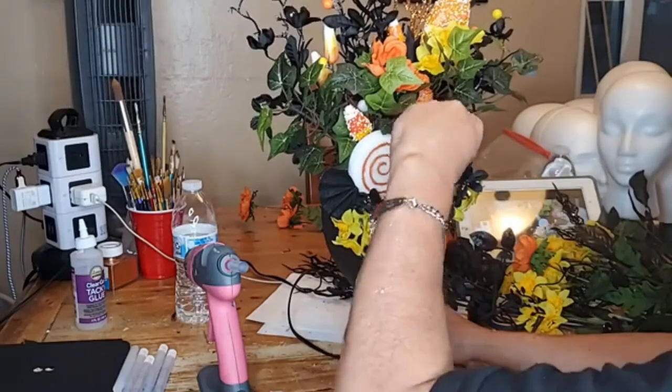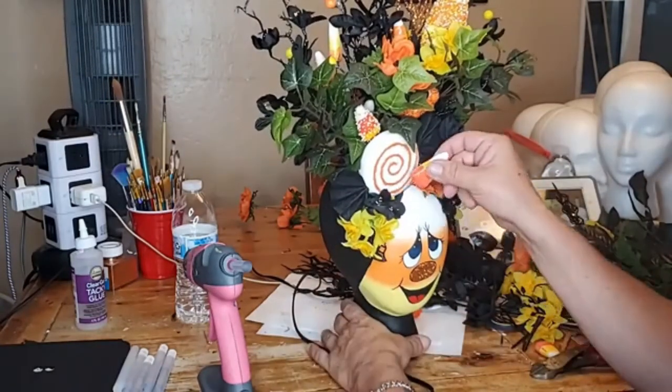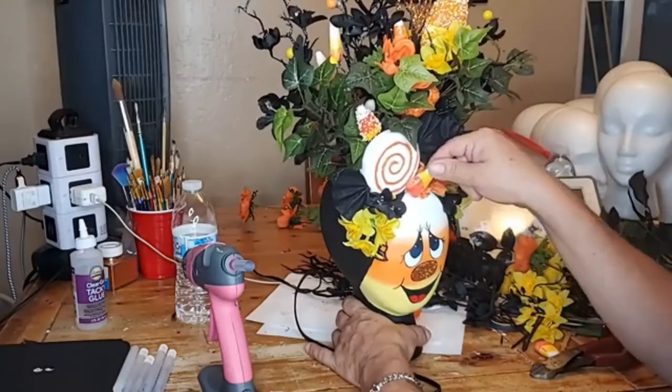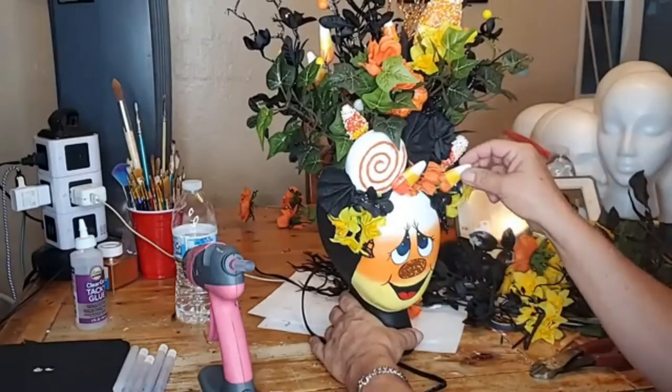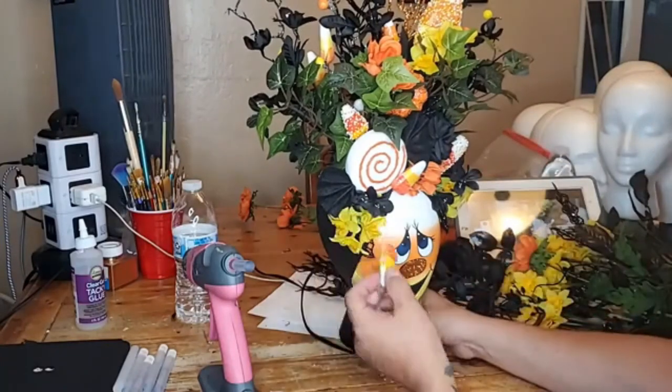I just want it to look so candy-ish, you know? All your candy corns got hidden right there. It's like, let's just have them everywhere — it would make it more exciting, a bunch of candies everywhere.